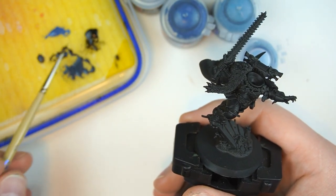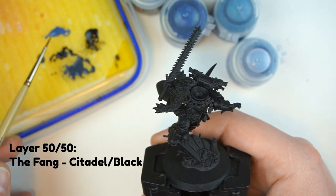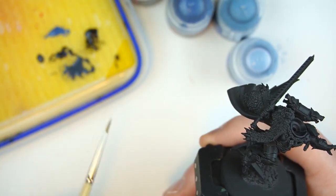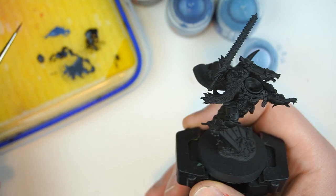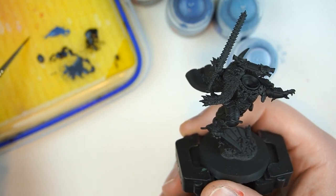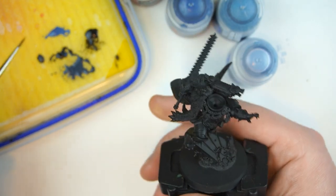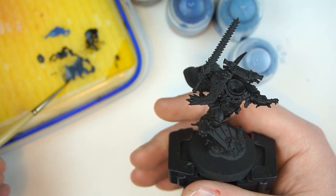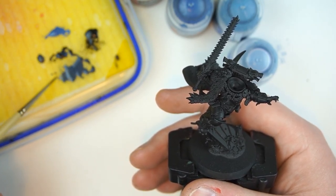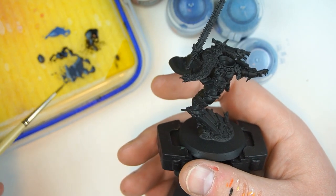The next step is to go 50/50 with the Fang and the black we were just using. The Fang is a deep, dark desaturated blue with a bit of gray in it. If you're not using Citadel colors, just look for a grayish blue — a cold gray or cold blue. We've got our 50/50 mix of black and the Fang, thinned down quite a bit, and if you've seen me do non-metallic metal on this channel before, you'll know what I'm about to do here.